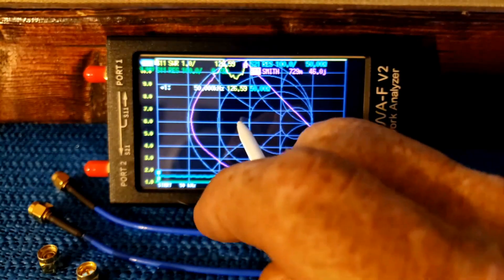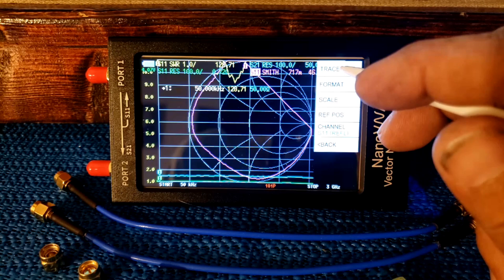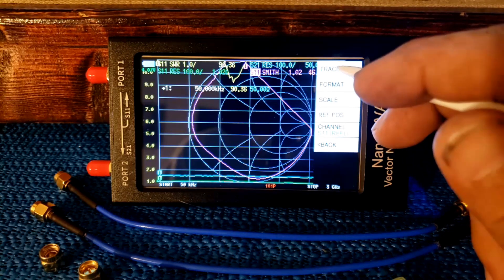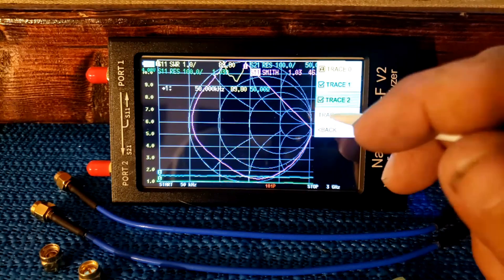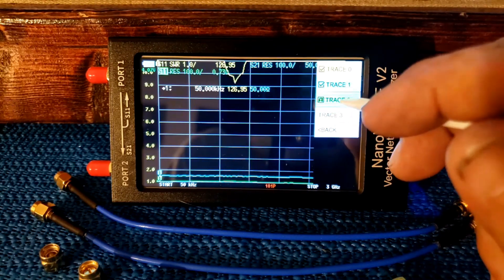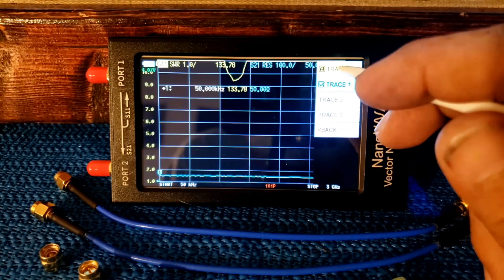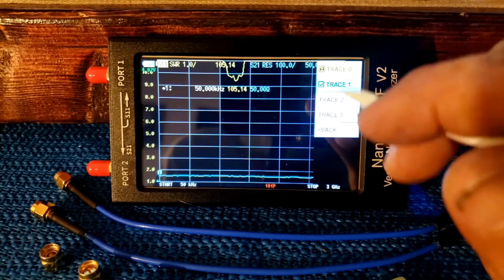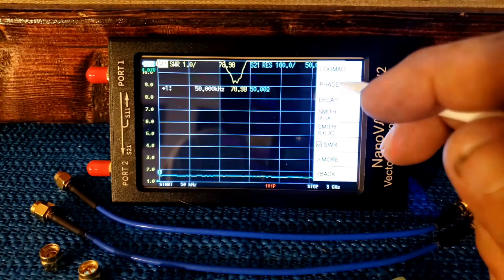When you first turn it on, it's just information overload — there's so much going on on that screen. So we're going to go in first. We're going to be checking three antennas today, so all we need is SWR and resistance. We're going to shut off two of those traces and shut off three. Now we go to trace zero and go back to format.